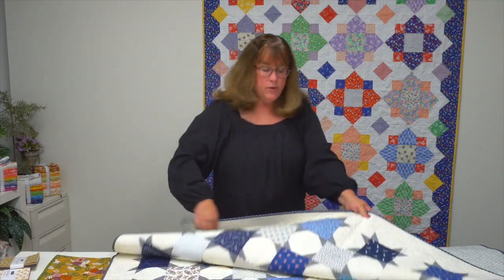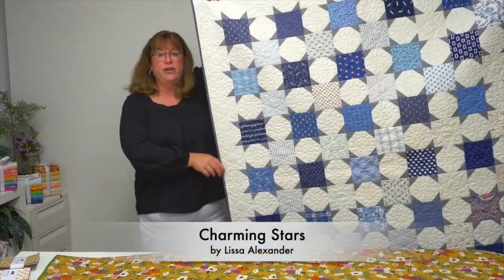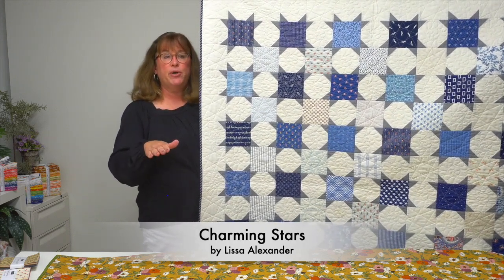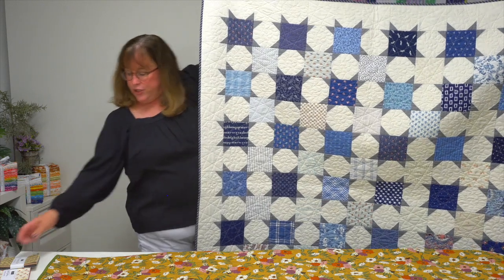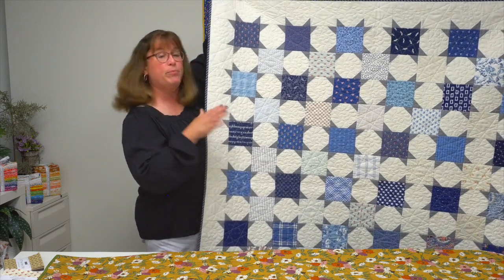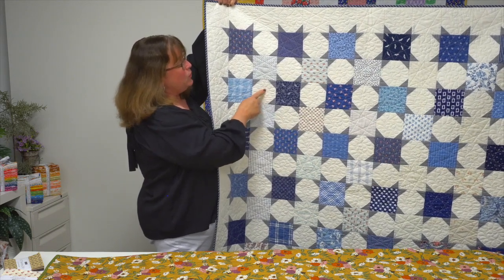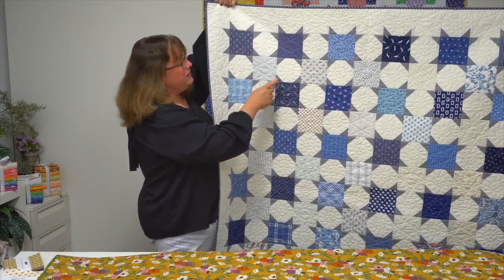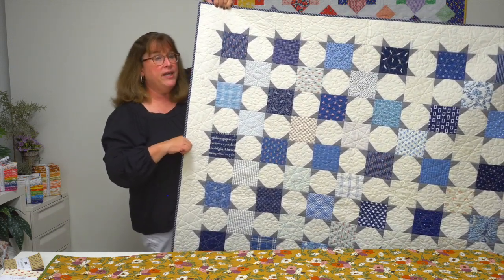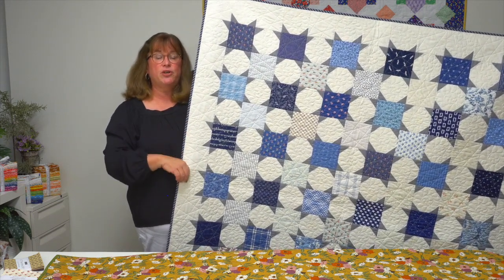Speaking of charming, this quilt is called Charming Stars and it's by designer Lisa Alexander. She suggests choosing a charm pack where you have an equal number of lights and darks, as she did here — blues and whites. She used the darks alternated with the lights, with one setting background fabric and one for the points of the stars, so the dark stars really pop, the light ones shimmer, and you create a very harmonious quilt top. This is called Charming Stars.